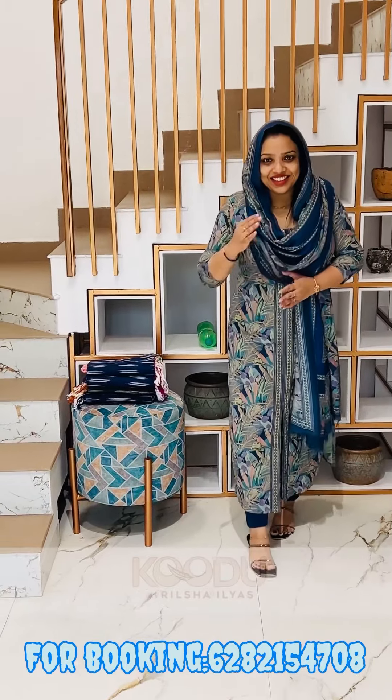Hi, it's Rilsha Ilyas, Koodu Design. In our last video it was a review of the offer. We have planned our 6th design one more. In our case of a lot of complications, we have now made this design in a floral design. We just need to do this like the 6th video.